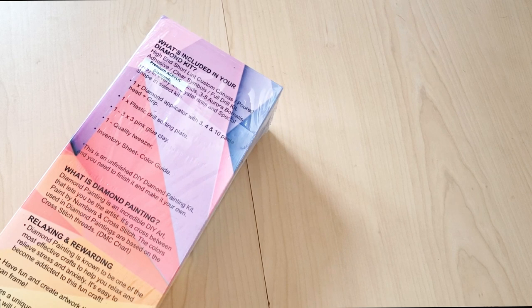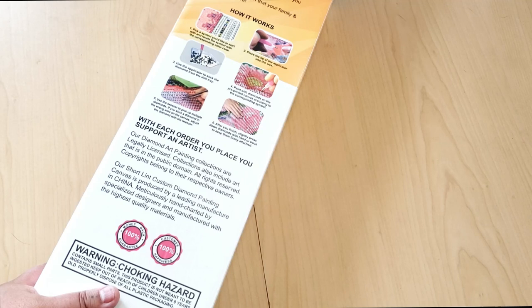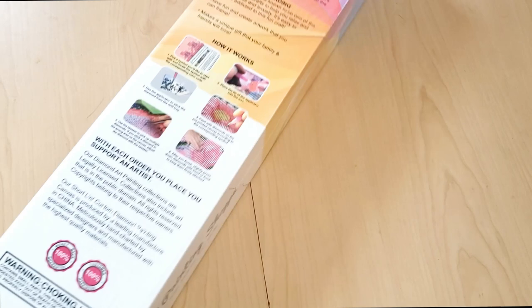Here's the back of the box. We have what's included inside your kit. This has premium acrylic diamonds, so they are acrylic. It explains what diamond painting is, describes it as relaxing and rewarding, and how to diamond paint. With each order you place, you support an artist — they talk about legally licensing things. Their short lint custom diamond painting canvas is produced by a leading manufacturer in China, meticulously hand-charted by specialized designers with the highest quality materials.